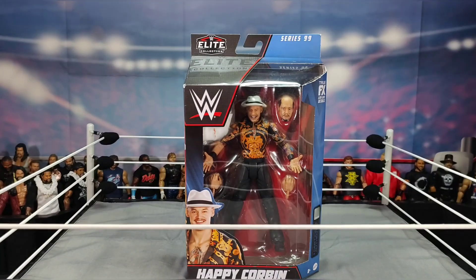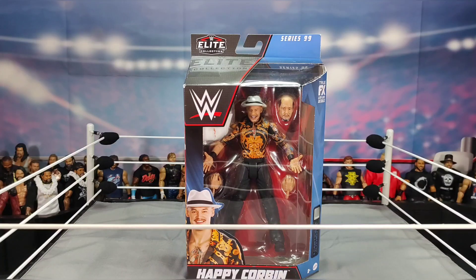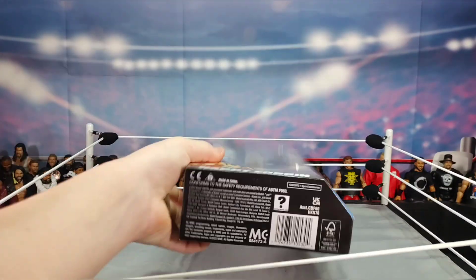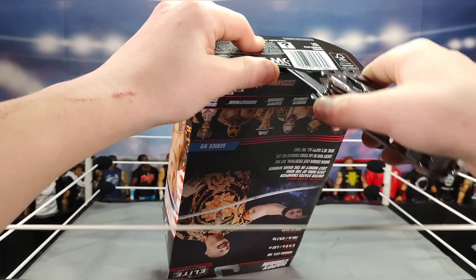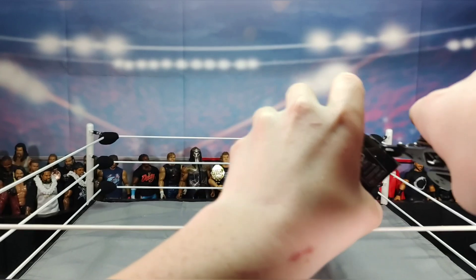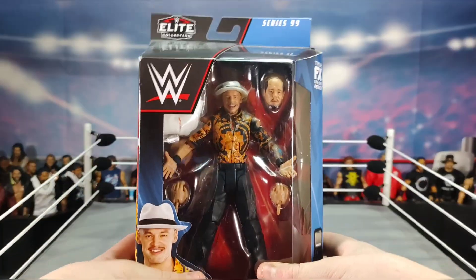Anyway, let's worry about the next scene. Here we have Elite Series 99 Happy Corbin. There was a basic Happy Corbin action figure but I didn't pick it up because I'm not really a basic collector anymore. Let's stop the jibber jabber and cut open this figure.